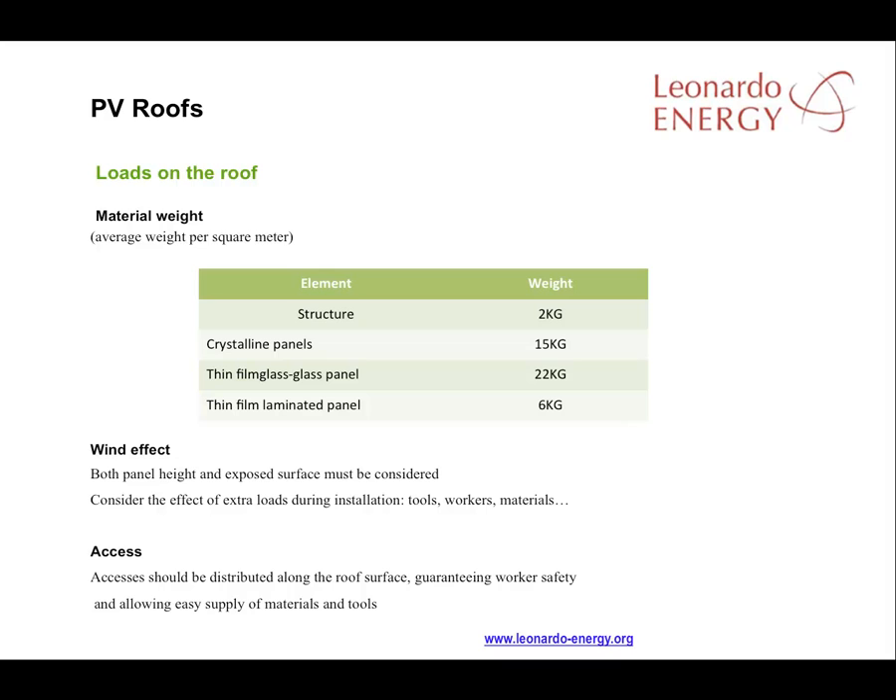At the design stage, take into account the loads on the roof. See this table for typical loads in a PV project. The load is particularly important when considering the effect of the wind, where both the panel height and the exposed surface must be considered. Don't forget to take account of the extra loads that the roof must endure during installation. Access points should be distributed all along the roof surface.